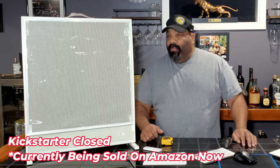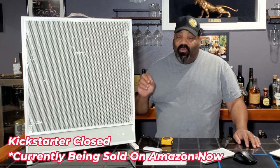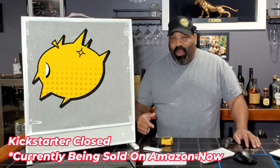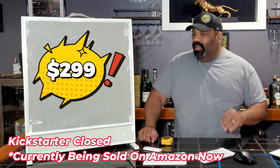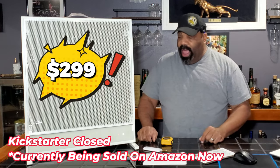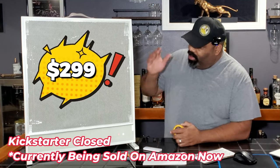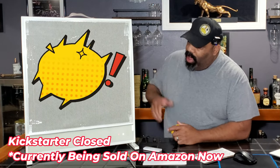Right now you can get one of these — the base price is like $229 if you can get in on the Kickstarter. This is a far infrared heating unit and it only weighs seven pounds. It's a simple unit but it has a lot of features to it.